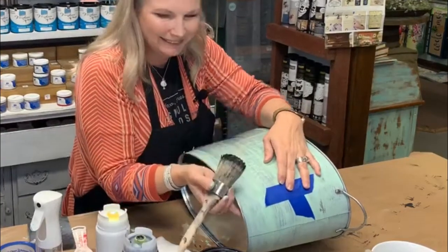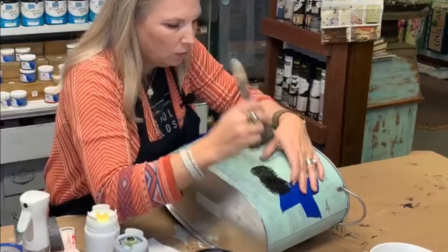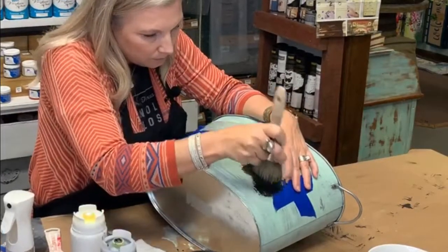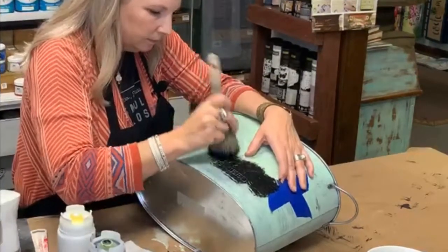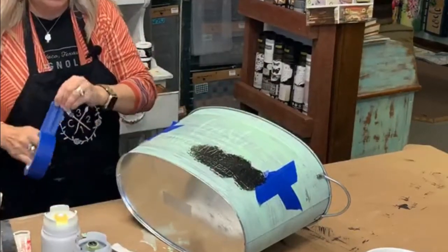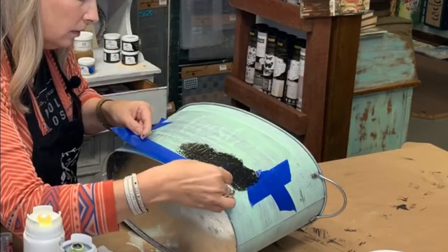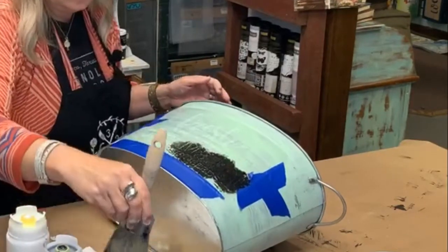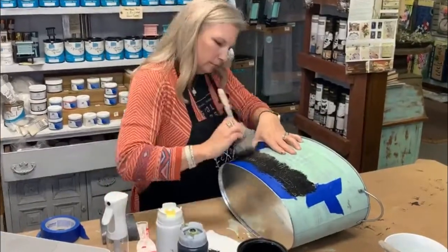I'm just going to start pouncing. You don't want to brush it because it could go underneath the stencil and bleed — you get that smeared look. So I'm just up and down, up and down. I'm going to put some more tape at the bottom so I don't have to worry about going over my stencil. Dip it in your paint, off-put it a little bit, and then kind of hold it down and just pound it.